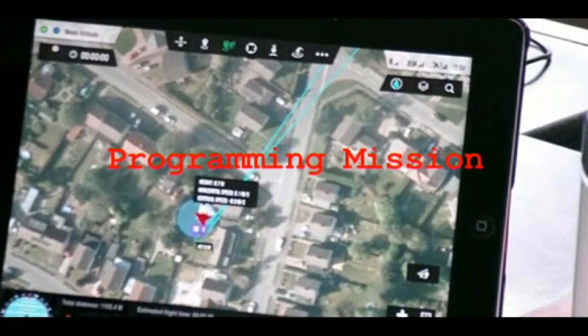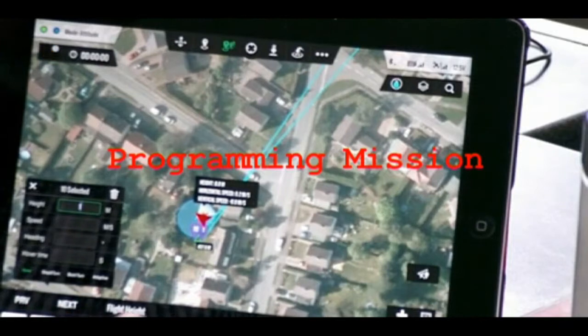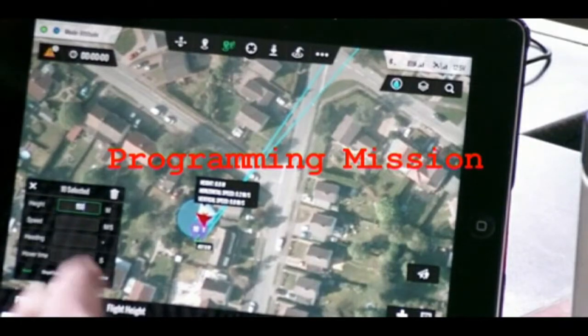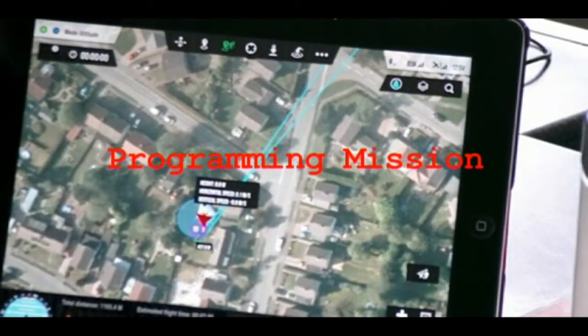So that's my route. I'm going to select all, select a flight height of 150 metres, and I'm going to select a transit speed of 6 metres per second. I'm not worried about headings just now.